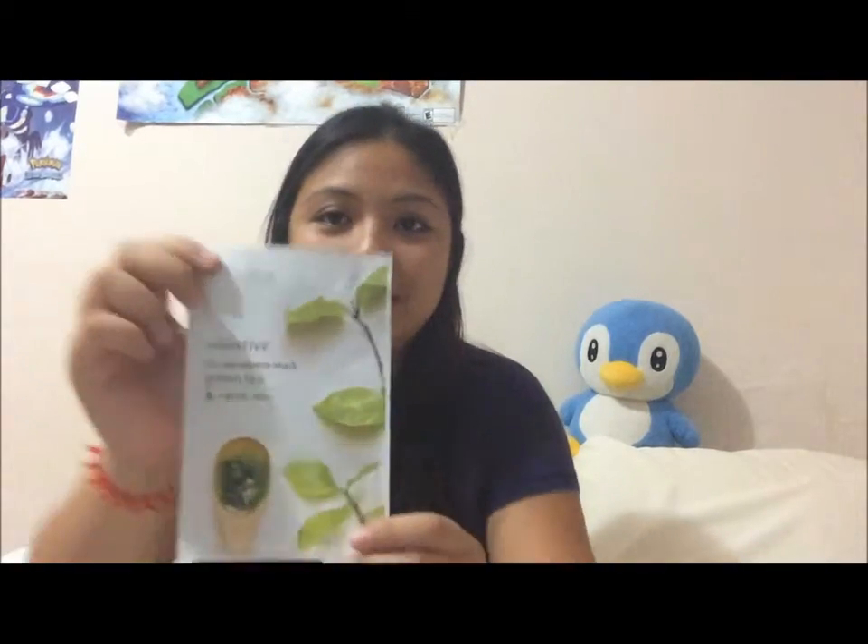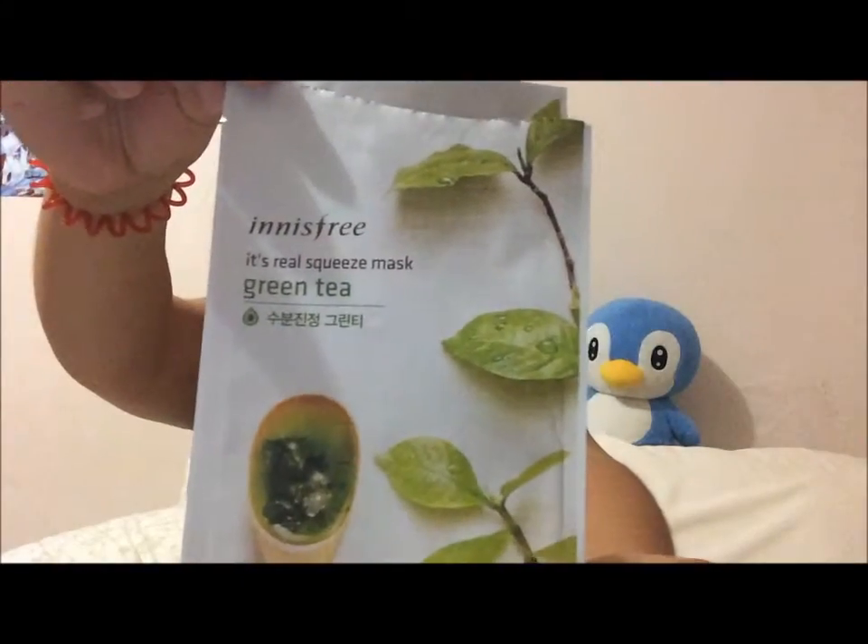Last night I just used the green tea face mask — can you see it? It's pretty good. When you open it, it's a really wet face mask and you just put it on and it feels really refreshing, like it's cool. You leave it on for 10 to 15 minutes, then you take it off and just dab the remaining green tea solution.